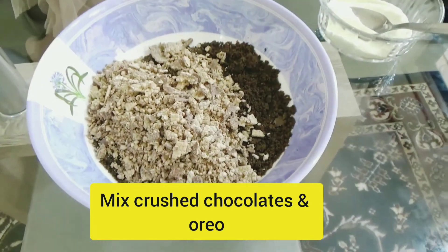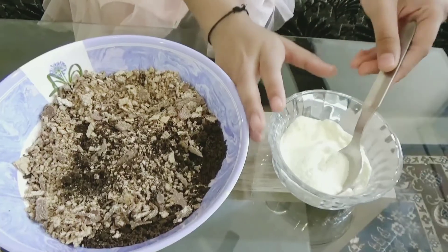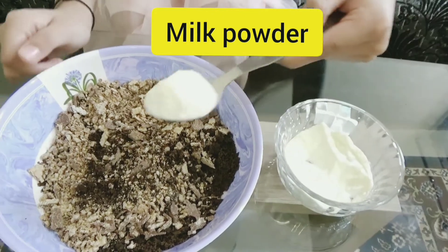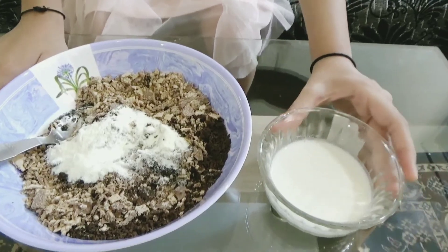We will need to keep the chocolate in the freezer. Let's go to the refrigerator and keep them in the freezer.